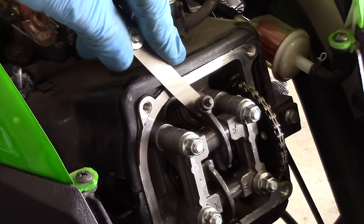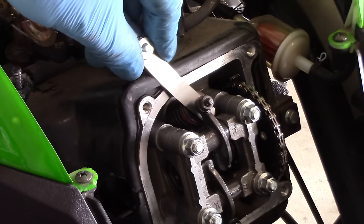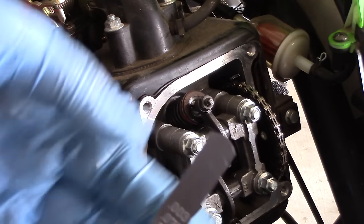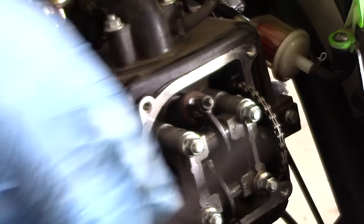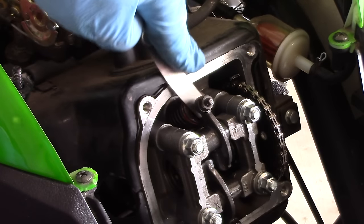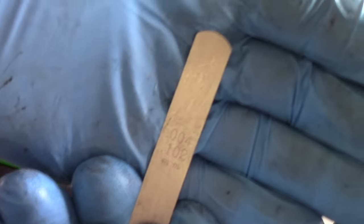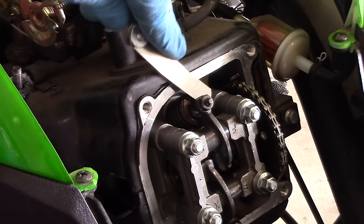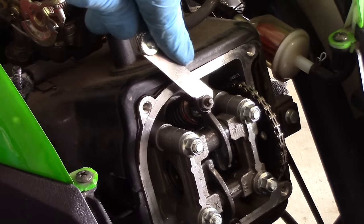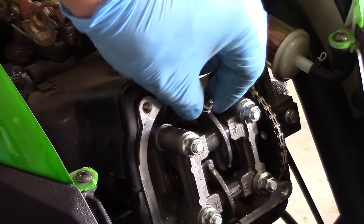If you don't feel comfortable checking for drag with your feeler gauge, you can always do the one step up method. This is my three thousandths of an inch feeler gauge and it fits nicely in there. If it is three thousandths of an inch, that means my four thousandths of an inch feeler gauge will not be able to fit in between the tappet and the valve stem. Look, it doesn't. That means that I do have three thousandths of an inch.